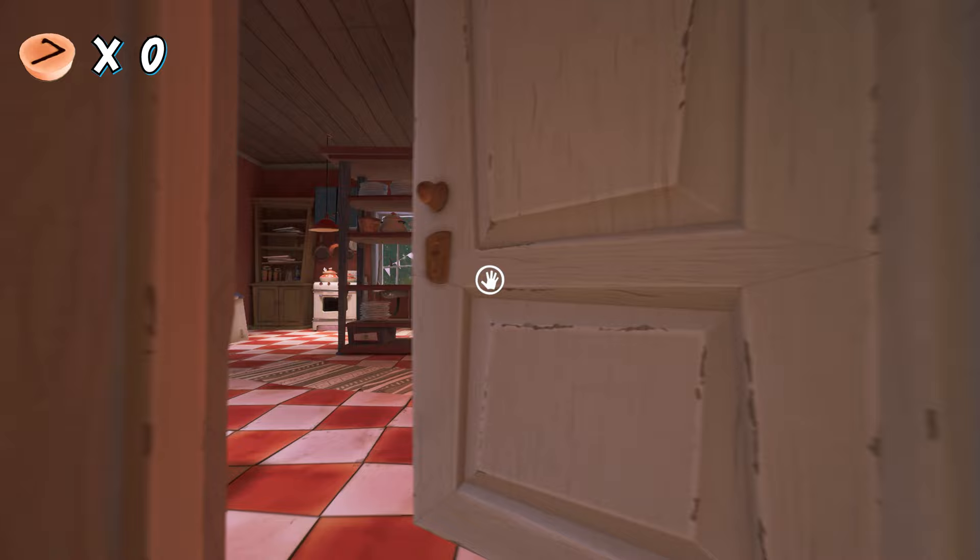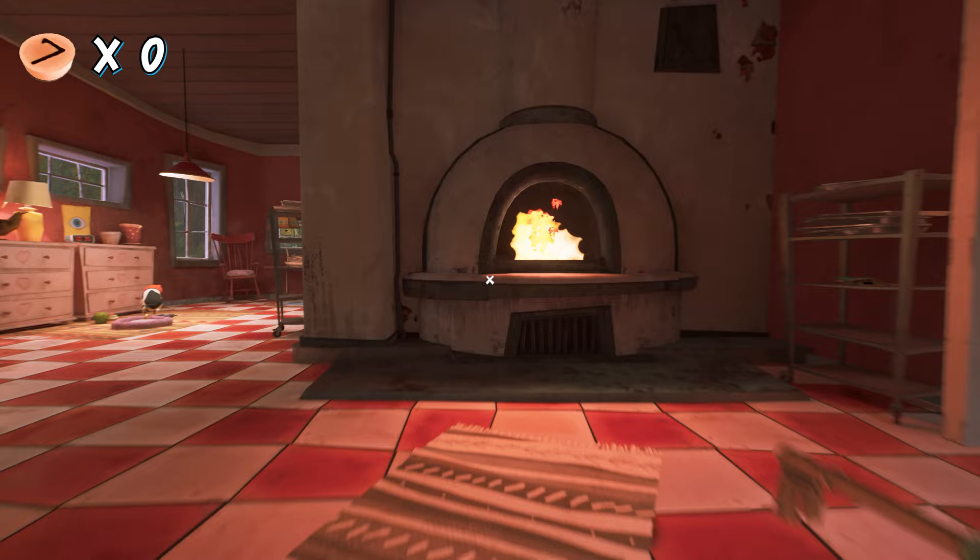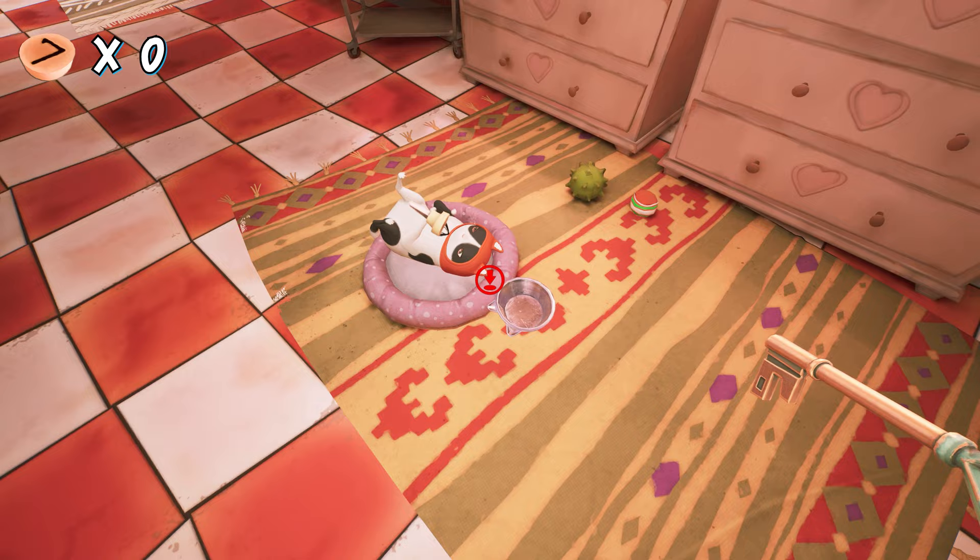First of all, you have to enter the bakery by crouching down and take the key from the back pocket of the baker. Now if you see here, there is a cat playing with our first button.